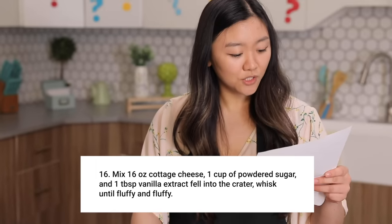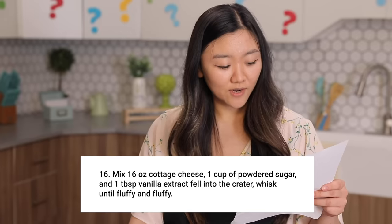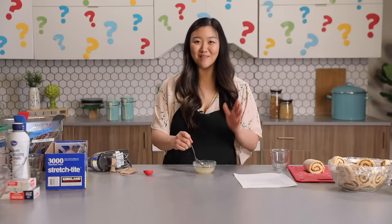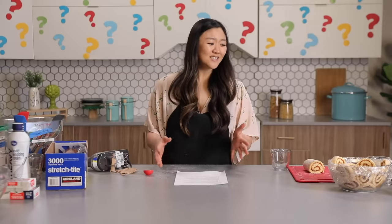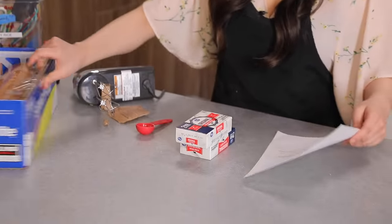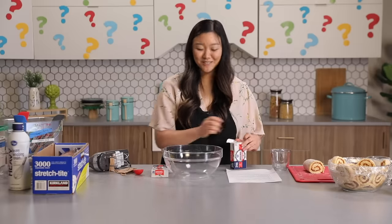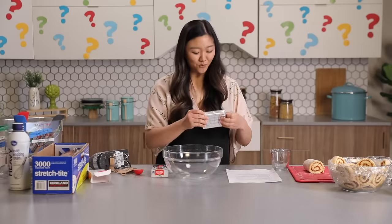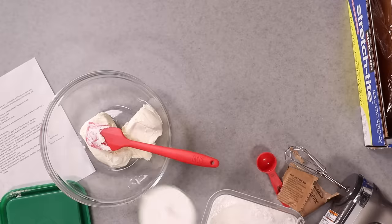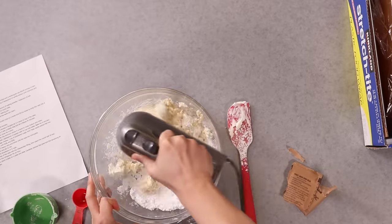Mix 16 ounces of cottage cheese, one cup of powdered sugar, one tablespoon vanilla extract — fell into crater — whisk until fluffy and fluffy. Let me just absorb that for a second. 16 ounces of cottage cheese. I feel like this is a dessert that should have cream cheese, not cottage cheese. I'm grabbing the bowl because the direction said fell into crater — this is the only thing that resembles a crater. So I'll put everything in a bowl. One cup of powdered sugar and one tablespoon vanilla extract. Whisk until fluffy and fluffy — I'm assuming light and fluffy.